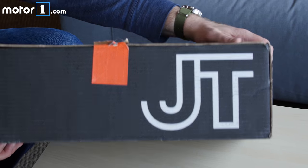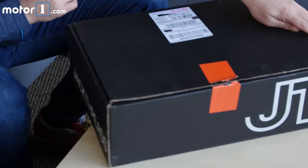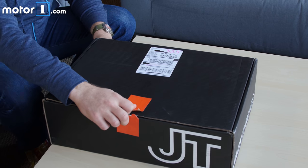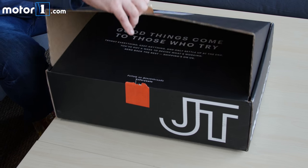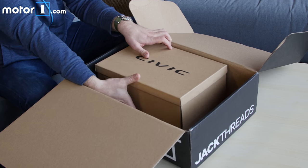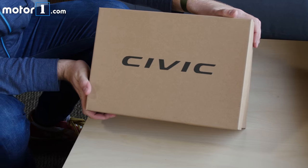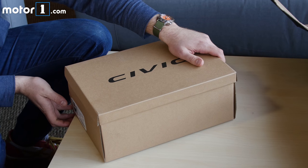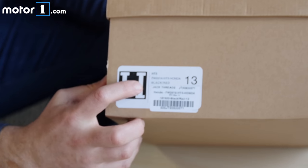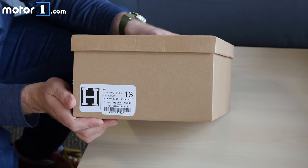This is the box that it ships in from JackThreads. If you guys have ordered anything from JackThreads, you've seen it before — it's not very exciting. Inside, we've got the shoe box, which is branded Civic and has a marker on it with the size and the name of the shoe. No other kind of branding or markings on this box.